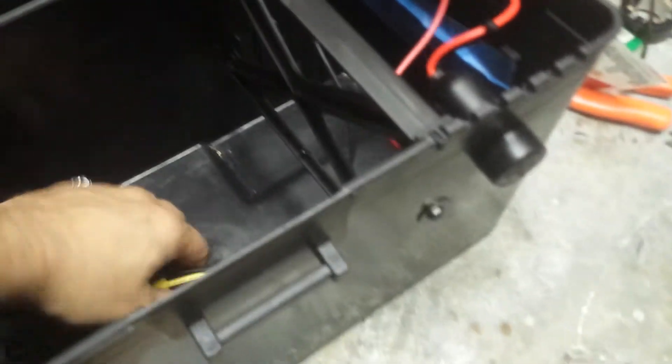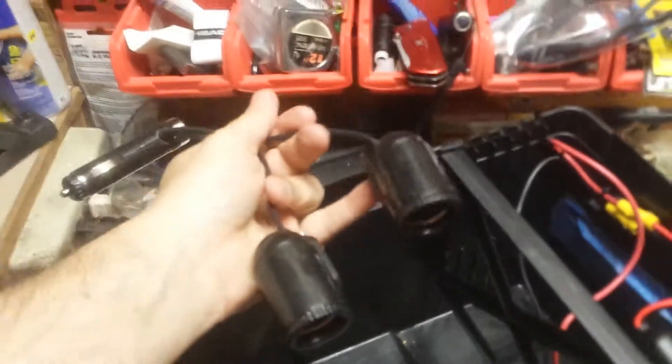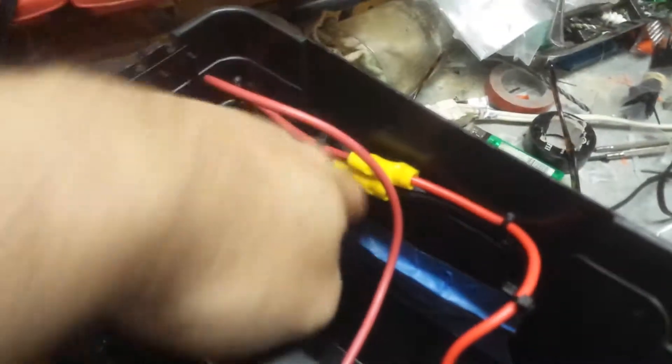I put in here one of these dual connectors. And I also put a little 15 amp fuse on it. I got some extra fuses in here in case you need those.